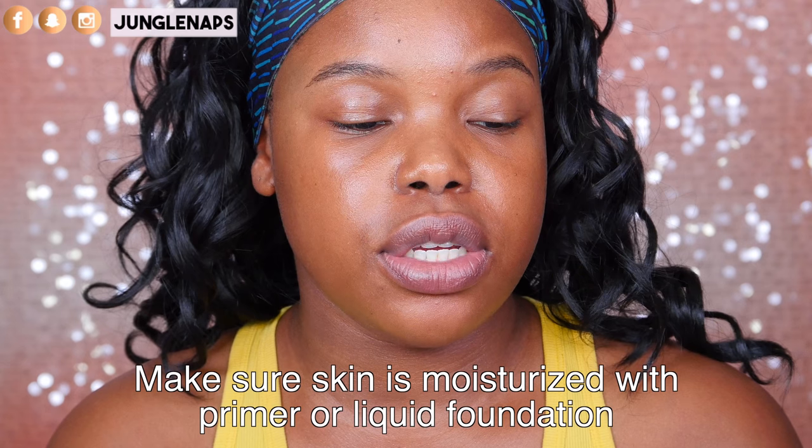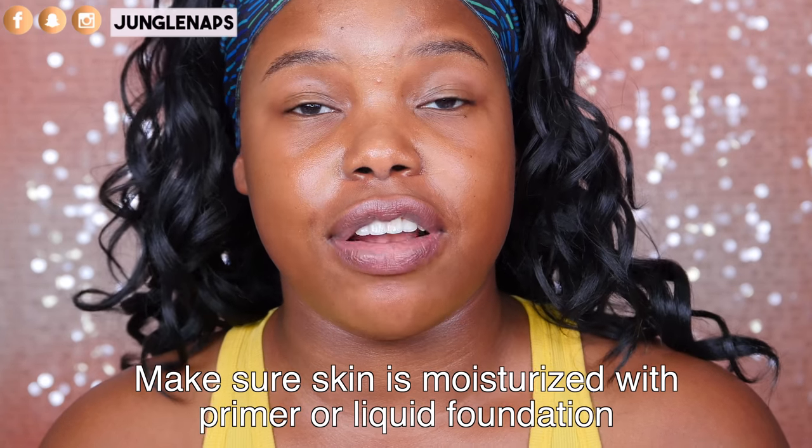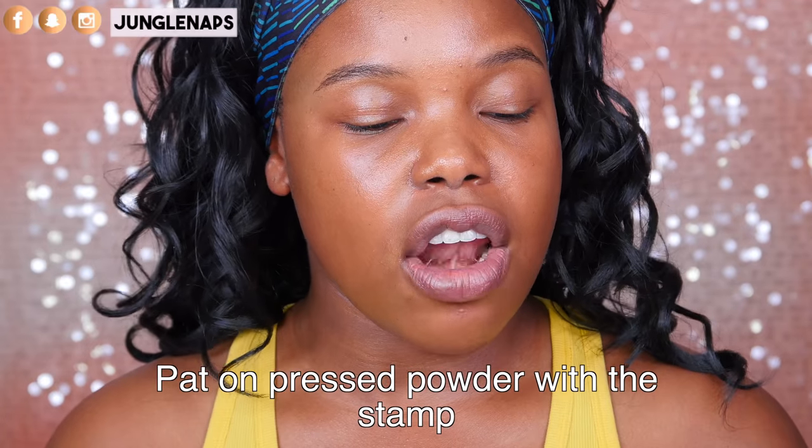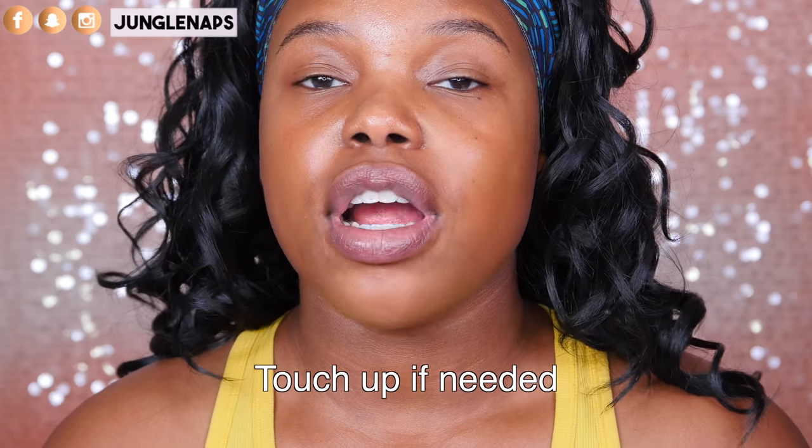Number one: be sure to make sure that your skin is moisturized with primer or liquid foundation — I've already done that. Usually I don't add primer to my brows or anything like that, but I just figured since I'm barefaced, might as well, to make sure that the product performs well. Number two: pat on the pressed powder with the stamp. Number three: position the stamp on your brow bone and gently press the stamp against the skin. And number four is touch up if needed.